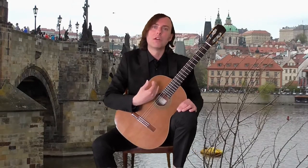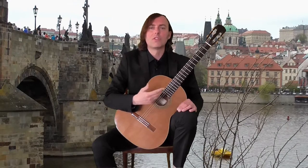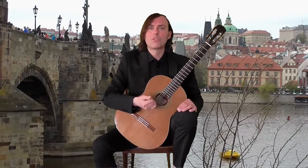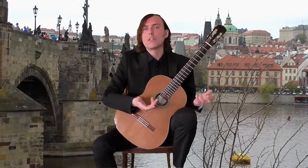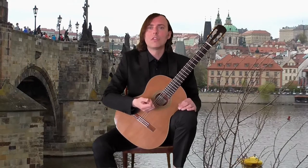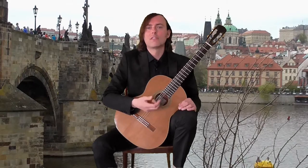It is, in my opinion, one of the most beautiful scale studies for the guitar ever. It is one of Carcassi's 25 progressive melodic studies, published in 1852. And what happened in 1852? Charles Gounod improvised a melody over the C major prelude by Bach, later known as his Ave Maria.